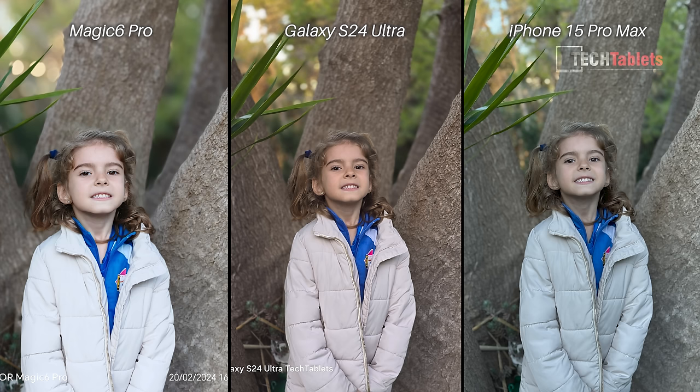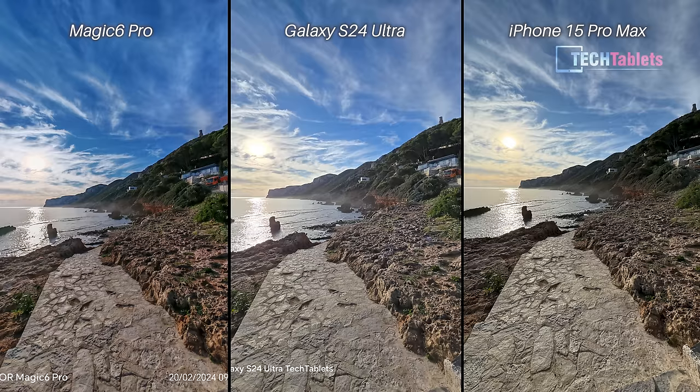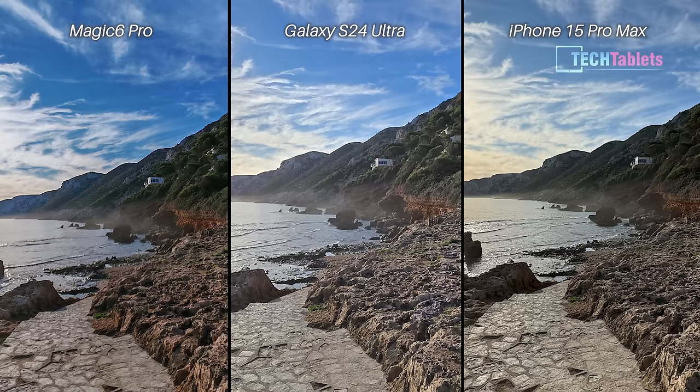There's skin smoothing happening with the Samsung again, and a big difference in white balance. The Magic 6 Pro is just a little overexposed — too bright — although the stitching is okay and background blur looks nice. The stitching of my daughter's hair is best with the iPhone, but the colors and skin tones come through more pleasant with the S24 Ultra, which I think takes the win for rear portrait photos, though there's a bit more noise from the Samsung sensor.